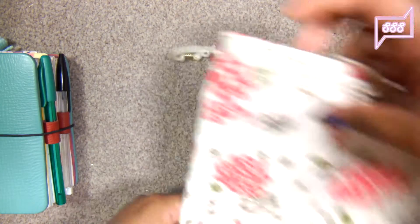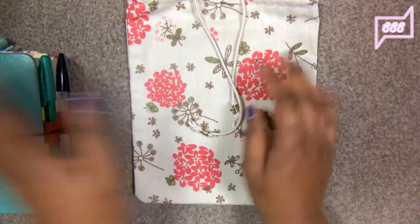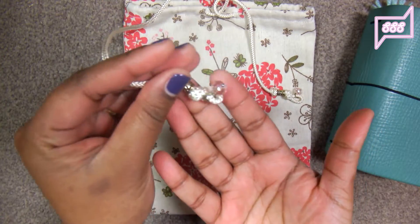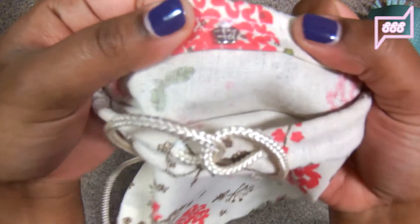Another thing she made me is this — it's handmade. She made by hand a pouch for my Traveler's notebook and she made it so nicely. Look at the amount of detail she put into it. And the best thing is inside where it says 'handmade.'